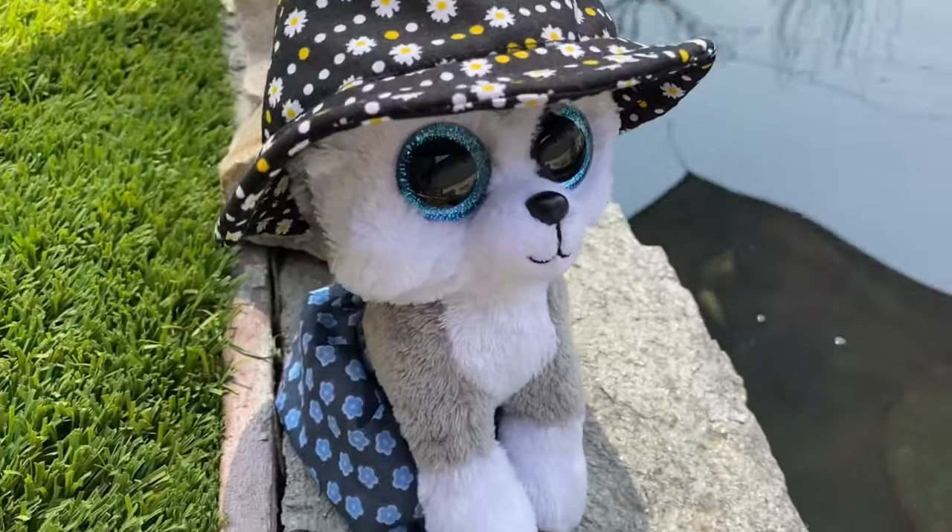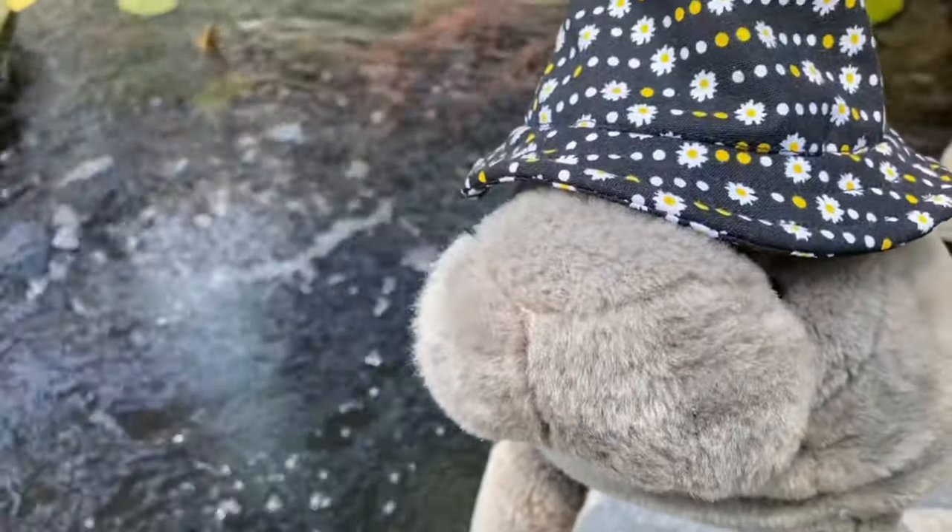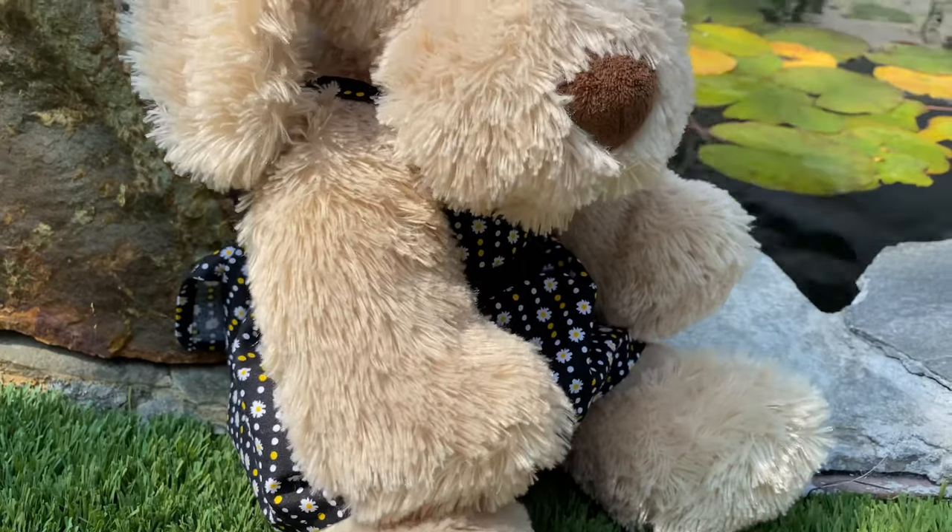Hey everyone, today I'm going to show you how to make this bucket hat for a stuffed animal. Bucket hats are super popular these days and they're pretty easy to make, so let's get started.